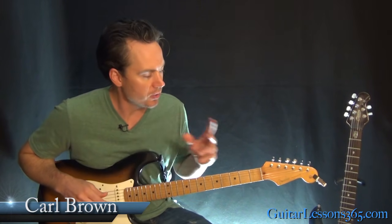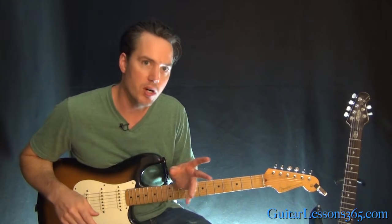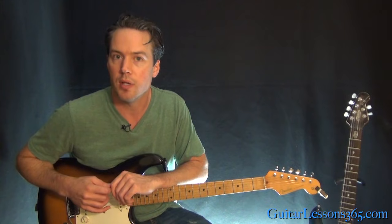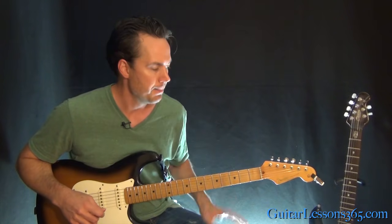Hey guys, it's Carl Brown for guitarlessons365.com. Today we're going to begin our look at Shoot to Thrill by AC/DC. This one's got a lot of dual guitar riffs in it, a couple guitar solos, and an interlude section. So I'm going to break this up into two videos. We're going to learn all the way up through the first guitar solo in this one, and then check out the breakdown section and the outro guitar solo in the second lesson.